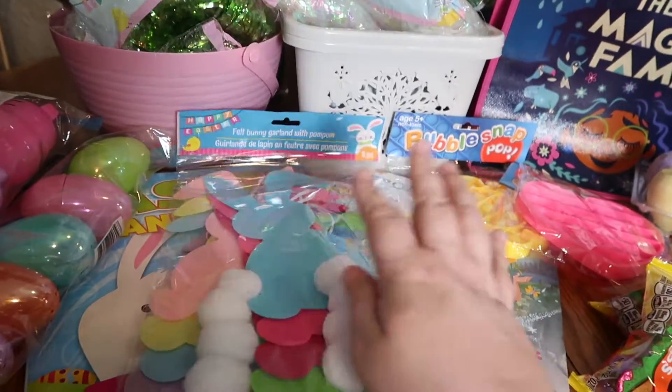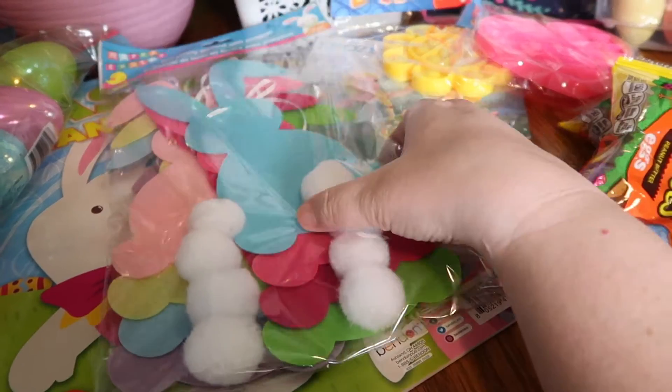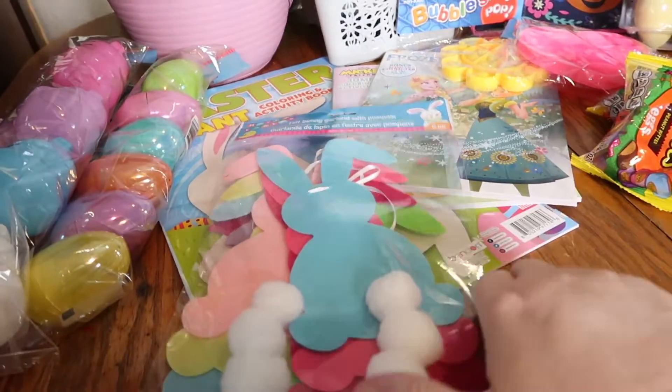I was thinking that because this banner is so large, I could use three or four of these bunnies as tags for the Easter baskets — they're just the bunny with the cottontail.